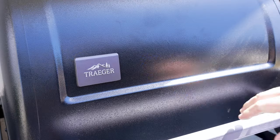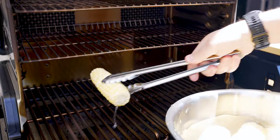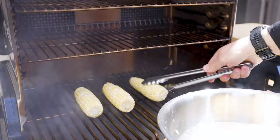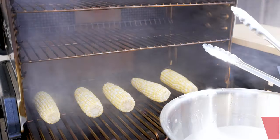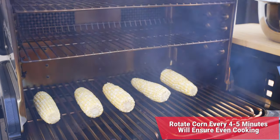We'll let it soak in the water for about 5 or 10 minutes while the grill preheats. We are at 425 degrees, so let's go ahead and get the corn on. We're going to add the corn on here, and then we're going to rotate it every 4 to 5 minutes until we start to get a little bit of color on that corn. We're cooking it fast today — it'll be delicious corn.